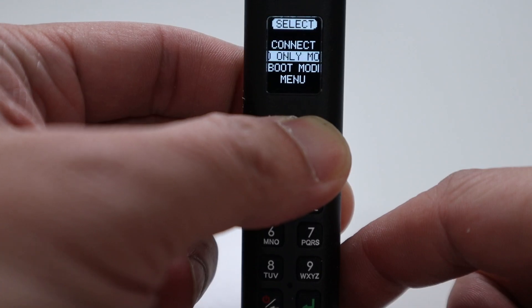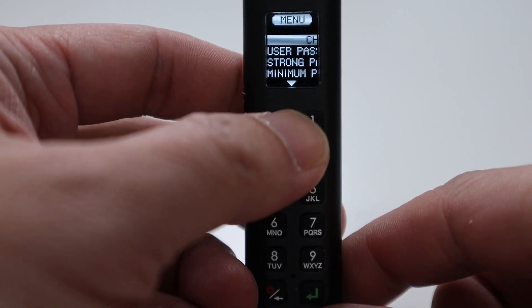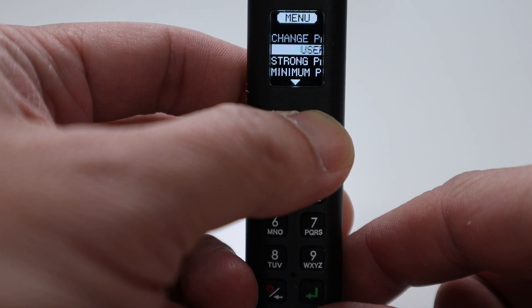Then you have Boot Modes, which is for any time you need to boot into Windows To Go or a Linux live environment. You can set the USB disk up for that and change the boot mode to access it. Under Menu, you can set up two users: the administrative user and a regular user, where the regular user only has specific access to the device's options.